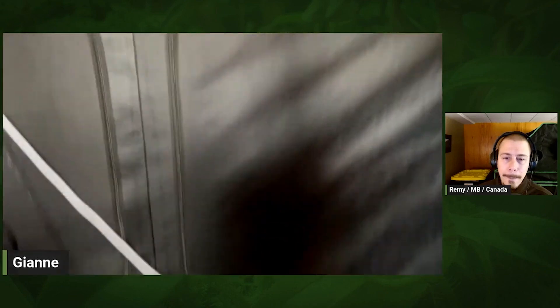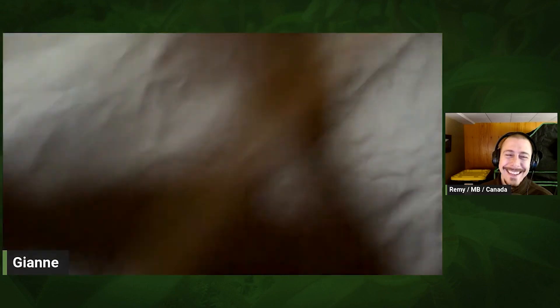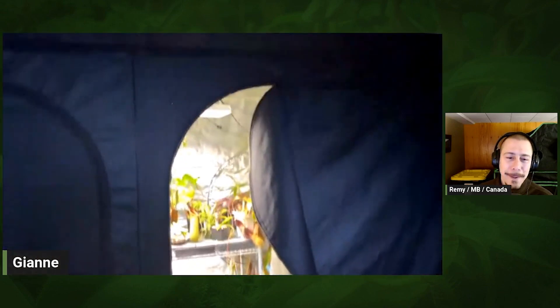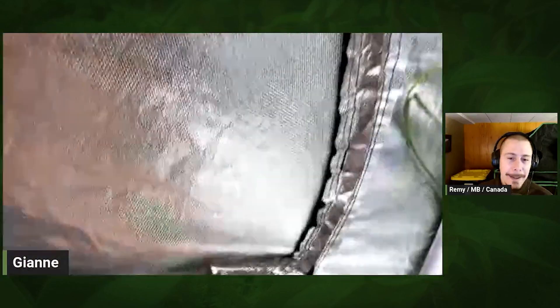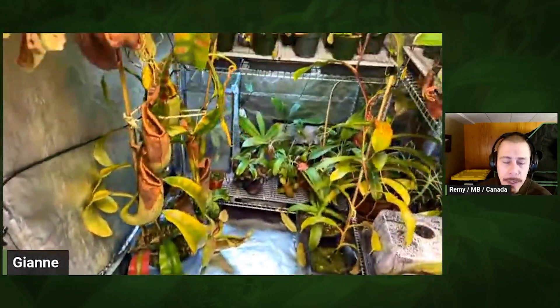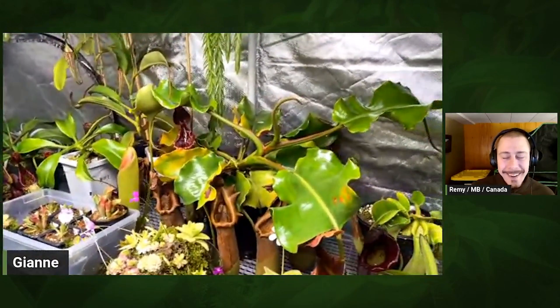This looks like a mini greenhouse — it's huge. This is how I get in. Open it up and walk in, then zip back. By the way, I forget the brand of the tent; I bought it about two years ago.